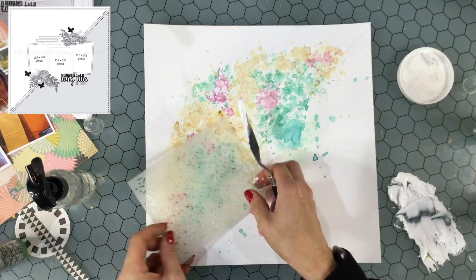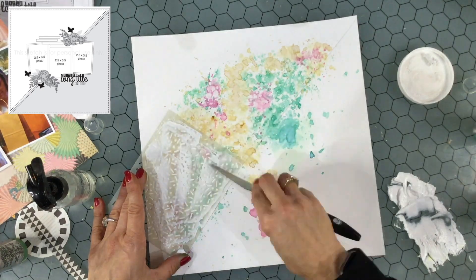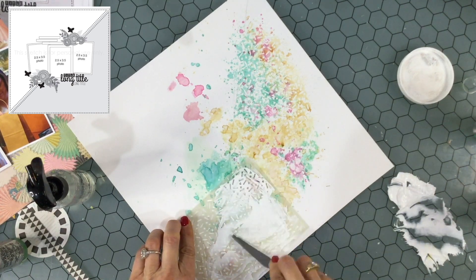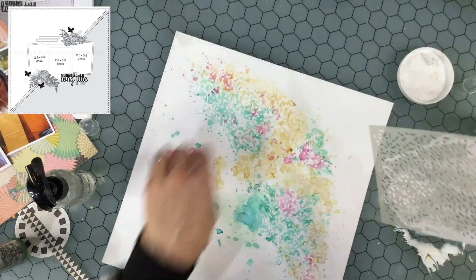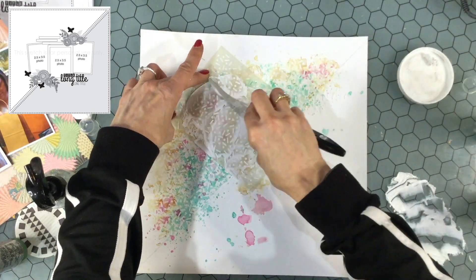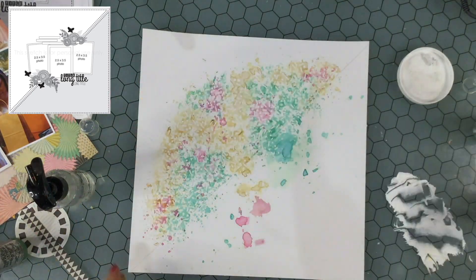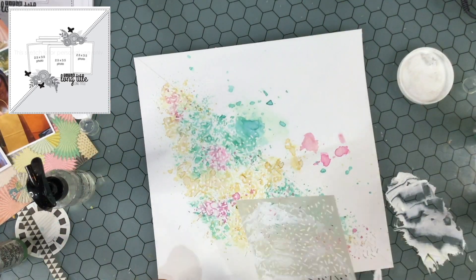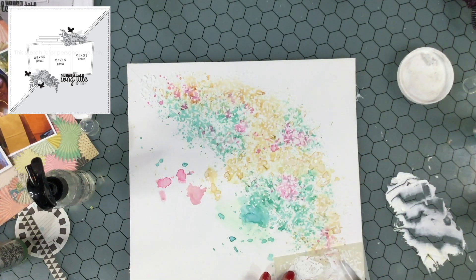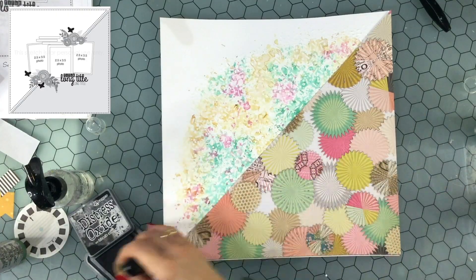I'm adding some modeling paste to the background. I took modeling paste made by The Crafter's Workshop and mixed it with some white acrylic paint to make the color a little bit whiter. I'm using a stencil that looks like sprinkles, which I thought would be a great addition to this birthday layout. I dried the modeling paste I already put down before repositioning the stencil, and I feel the modeling paste really does look like it's in the shape of sprinkles.